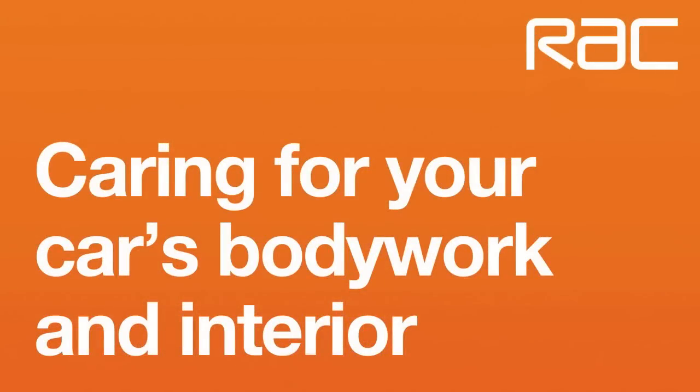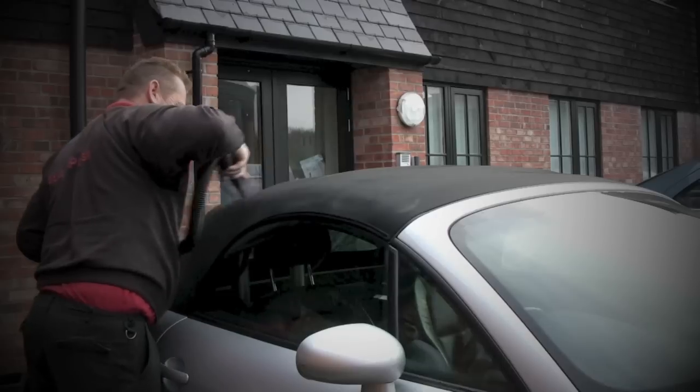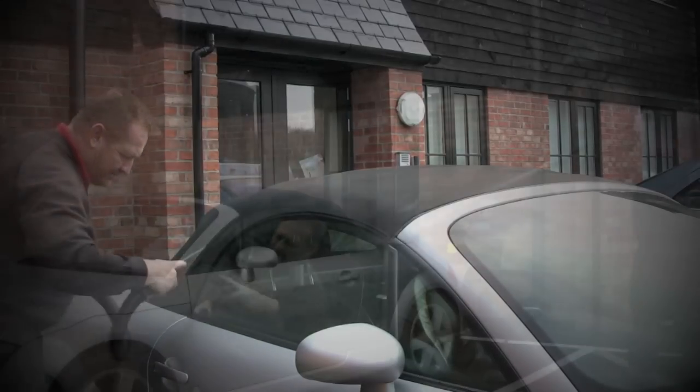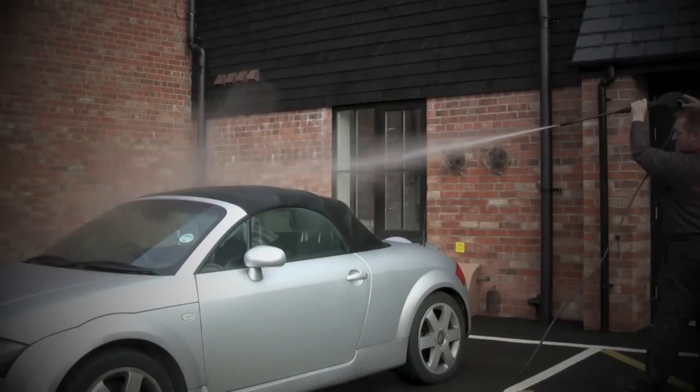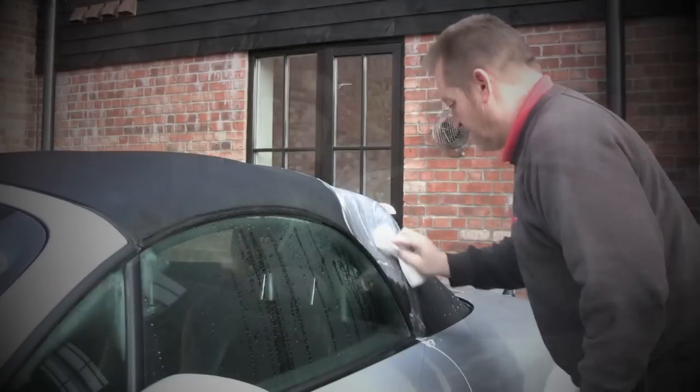Hi, Simon Nixon here with another tutorial. This time we're going to be cleaning a soft top or convertible hood. There are actually two basic processes that we're going to be going through today. The first is the actual cleaning of the hood and the second part is reproofing the hood to make sure it's waterproof and to protect it against the elements.